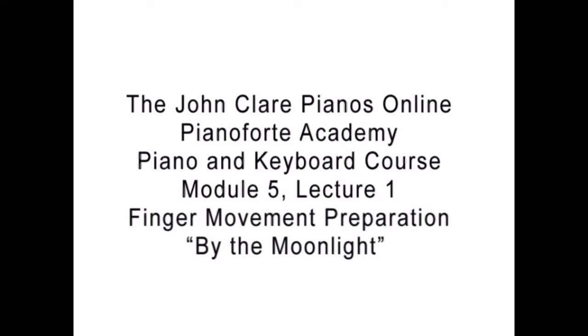Hello and welcome back to this video lecture, Module 5, Lecture 1: Finger Movement Preparation for By the Moonlight.